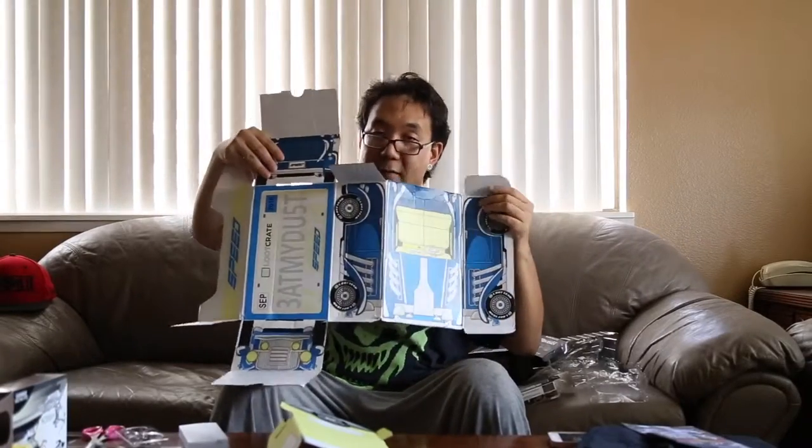Every Loot Crate comes with this little book that says what everything is inside. It basically just tells you what's coming up, a little interview, stories and whatnot of what's happening. All of these boxes that Loot Crate gives out are reversible.